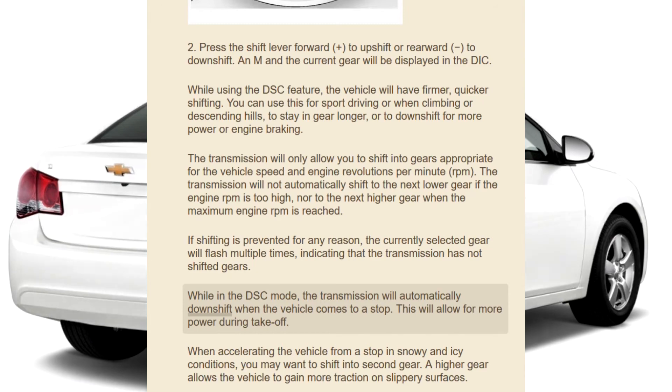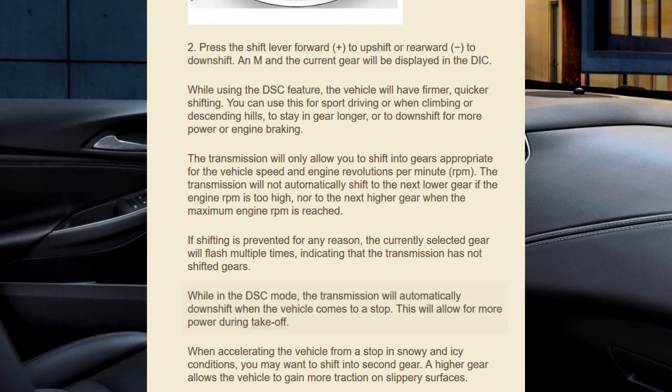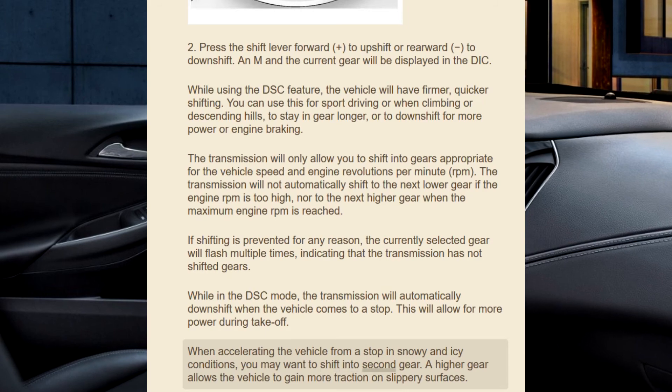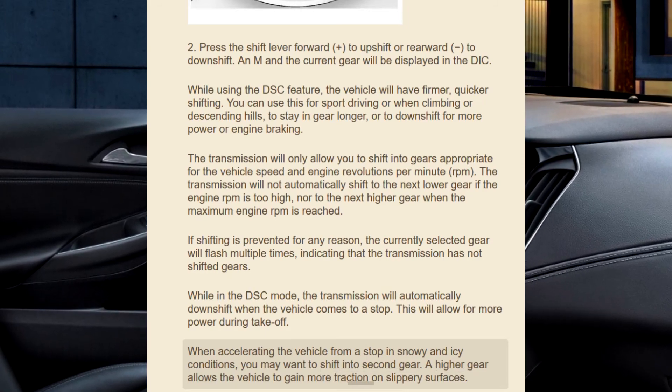While in DSC mode, the transmission will automatically downshift when the vehicle comes to a stop, allowing for more power during takeoff. When accelerating the vehicle from a stop in snowy and icy conditions, you may want to shift into second gear. A higher gear allows the vehicle to gain more traction on slippery surfaces.